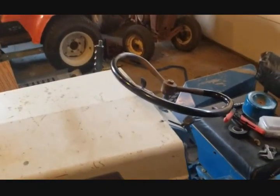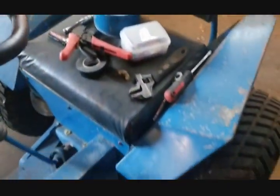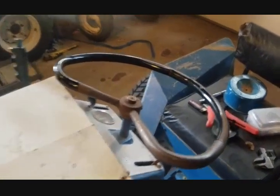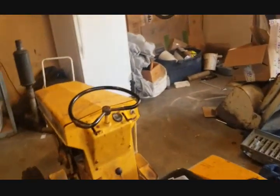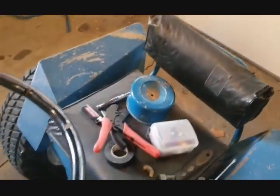My steering wheel — if you notice, it's supposed to be facing that way, and if my wheels are facing forward it's facing the wrong direction. Someone must have messed it up pretty good, so I've got to fix that so it looks right when it's done. That's also why the filter is off the carburetor.